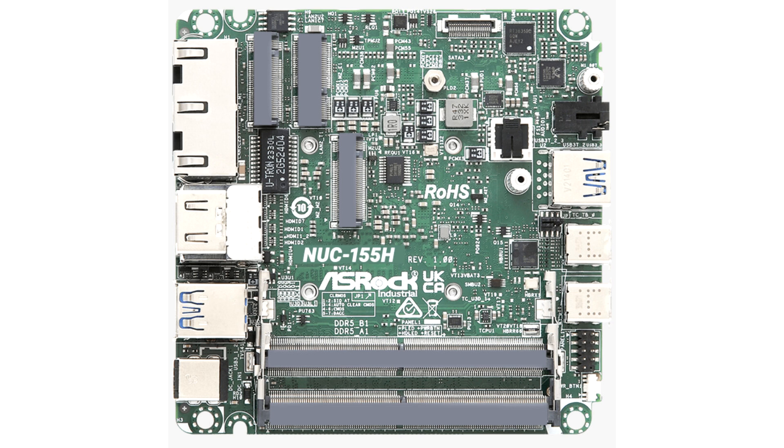The new KULTRA 100 motherboard series encompasses Nuke 155H and Nuke 125H models, powered by Intel Core Ultra 7/5 processors 155H/125H, Meteor Lake H.